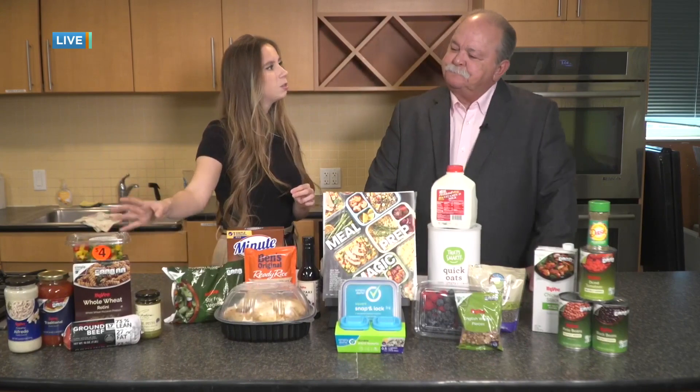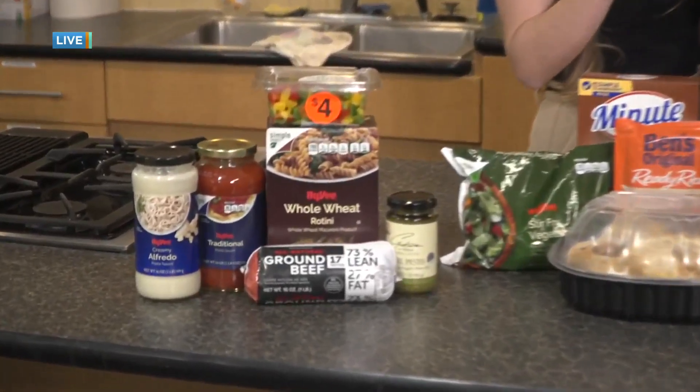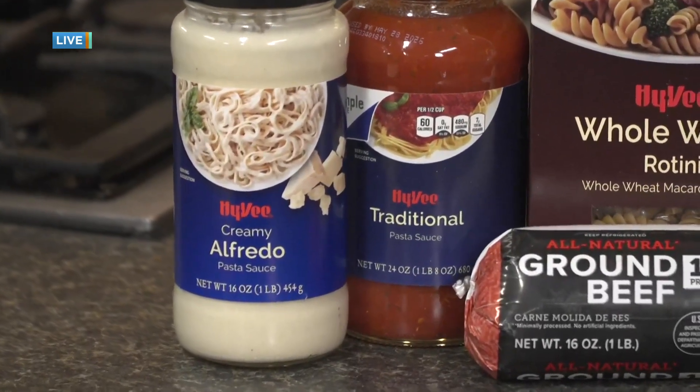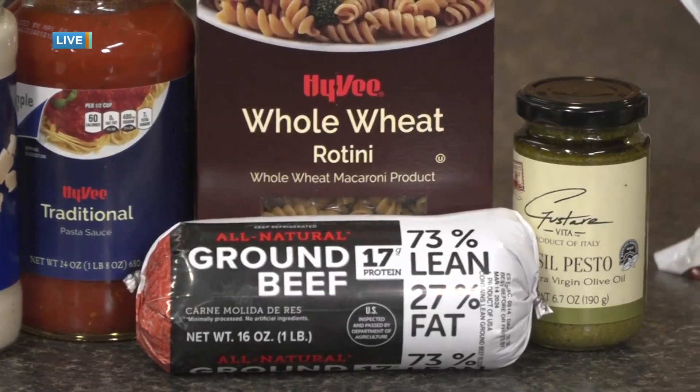Starting here, you could do something like a pasta — a whole wheat pasta or a regular pasta. Those are great to keep in your cabinets too. In case you're ever craving something, you can just pull it out of your pantry. Pasta fills you nicely, and with it being whole wheat, it's going to fill you a little bit more so that you're feeling fuller for longer.